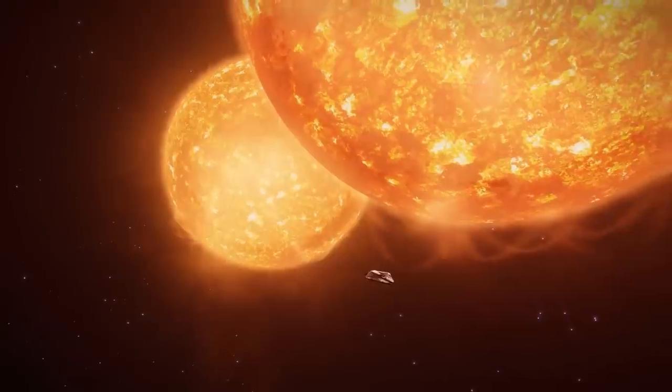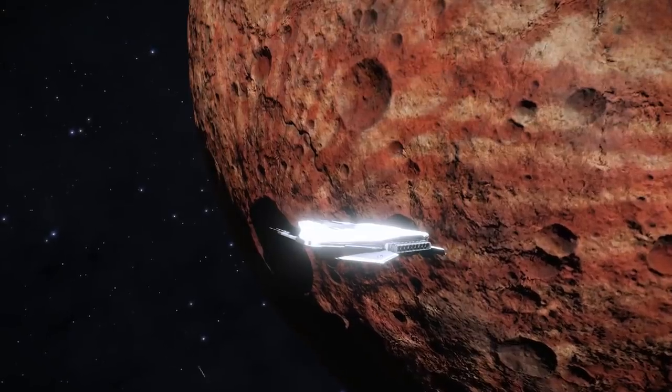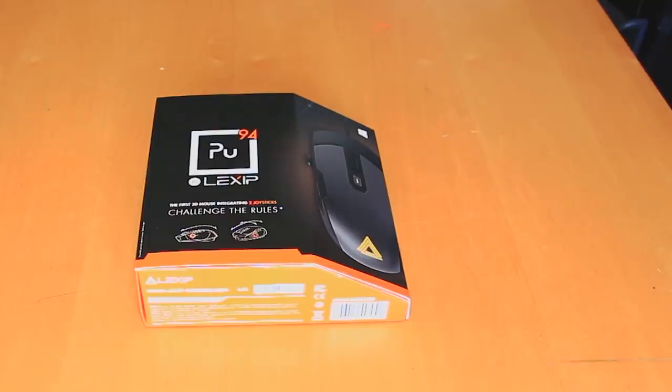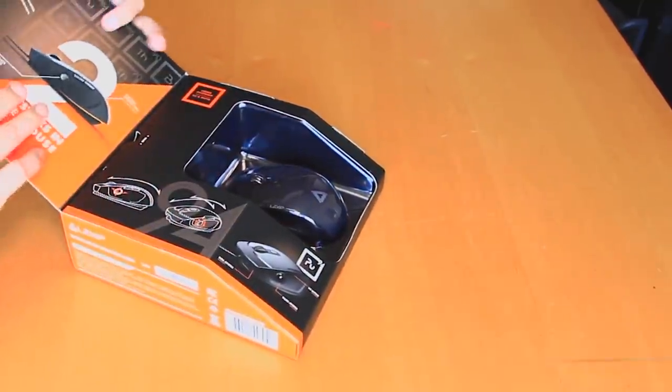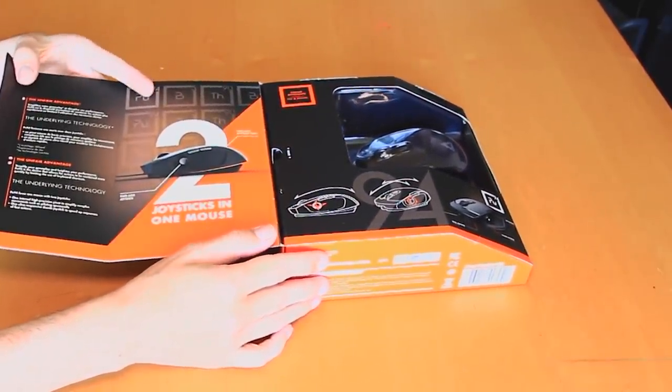Space sims are one of those genres that benefit from supporting a multitude of control methods. Often, the more versatile these are, the better. Now, this new mouse from Lexip is a great example of this, as its unique design supports not only the regular mouse axis, but also two additional joysticks.